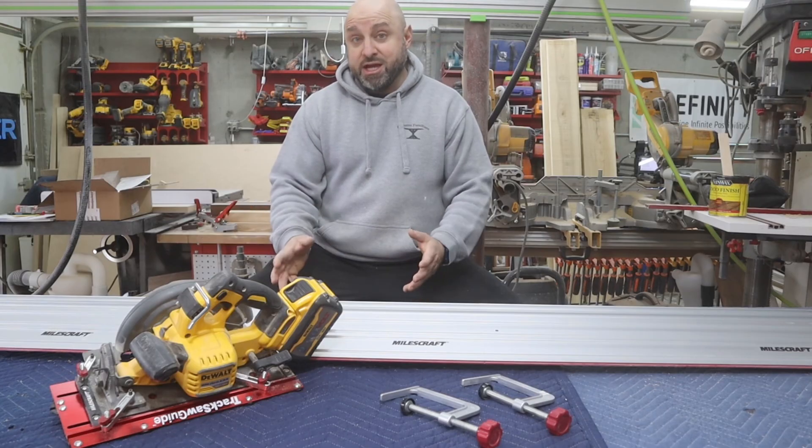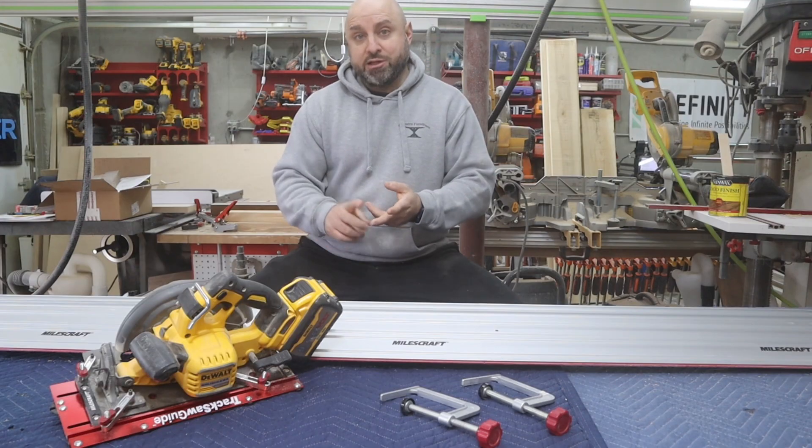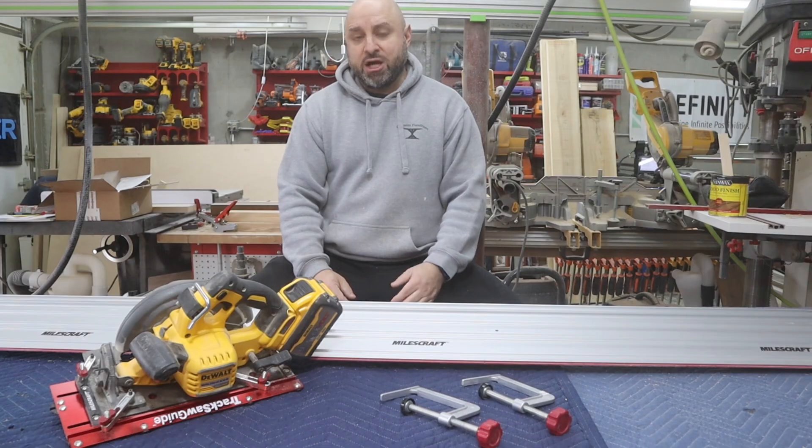I think you guys are going to love it. I'm going to put a link below for the kit and for some extra rails if you're interested. Questions or comments below — I'll answer everything. I really appreciate you guys watching and subscribing — see you next time.